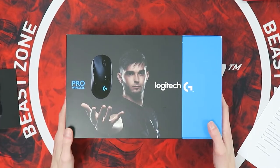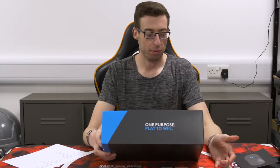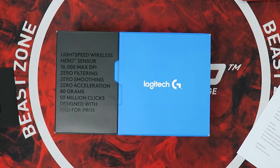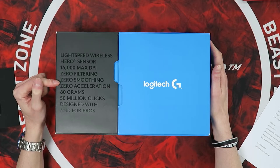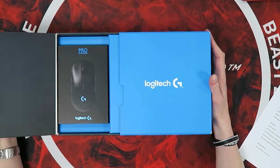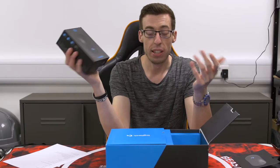Around the box it says 'one purpose, play to win.' This is just an outer sleeve. Sliding this out, there's a nice summary of all the key features: Lightspeed wireless, the Hero sensor, 16,000 max DPI, zero filtering, zero smoothing, zero acceleration, 80 grams, and 50 million click lifespan - matching what you'd expect from Cherry switches. On the left hand side we've got the mouse itself in a matte black box, which is a win already.